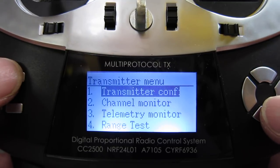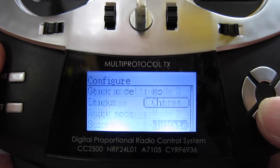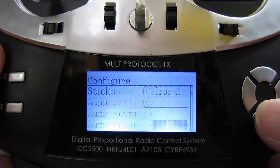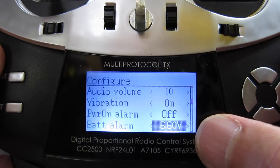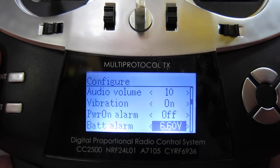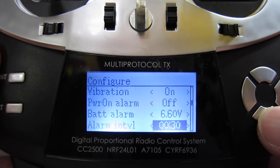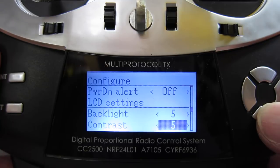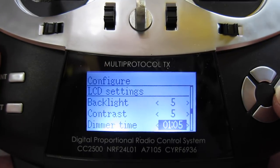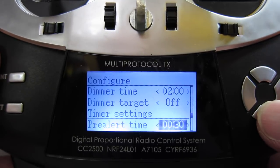Let's look at the transmitter menu: transmitter configuration, change the mode, change the language, calibrate the sticks, set the buzz level on audio settings, battery alarm set at 6.6 volts. At the moment I have a 2S 950 mAh battery in here — it doesn't come with a battery, but any 2S LiPo that fits in the case is good. There's also alarm interval, power down alert, backlight, contrast, dimmer time — I might increase that as I don't like the dimmer going off — two minutes, and pre-alert time.